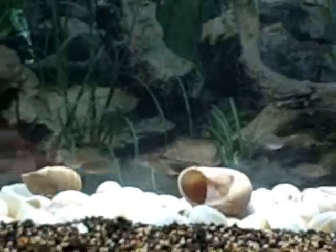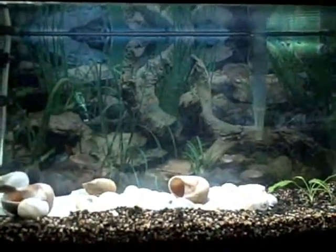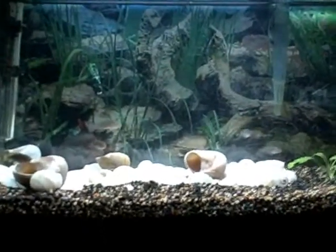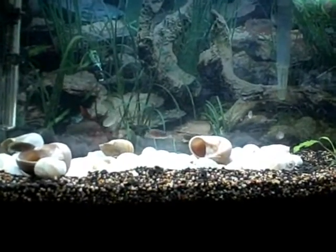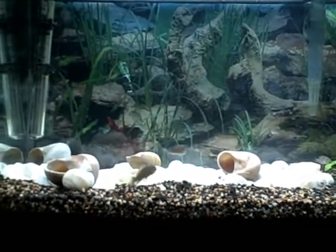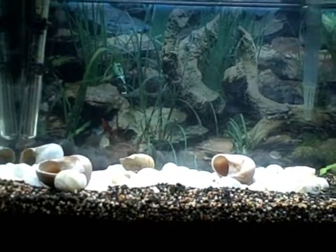It's February 14th, 2011. This is a 10-gallon tank with a background that leaves much to be desired — I still haven't changed it out. This is a Shelley tank, Lamprologus multifasciatus. I just got them on Saturday from a friend.